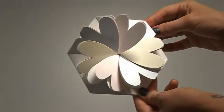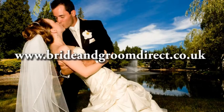For more information on this and many other invitations and accessories, visit brideandgroomdirect.co.uk